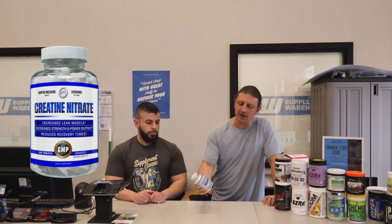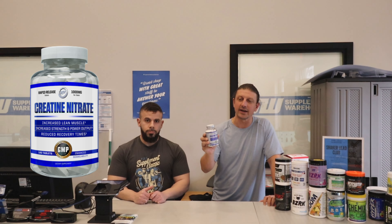Some of you guys on YouTube have asked us to do a video about the Hi-Tech Creatine Nitrate, which is creatine nitrate in a capsule form rather than a powder. So Edwin's going to give you guys a rundown of Hi-Tech Creatine Nitrate.